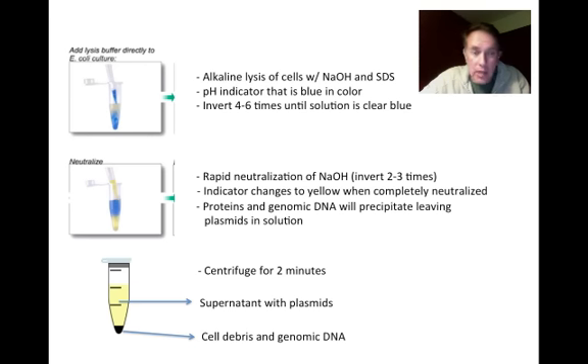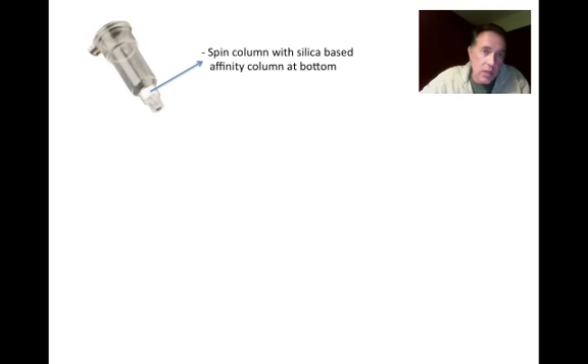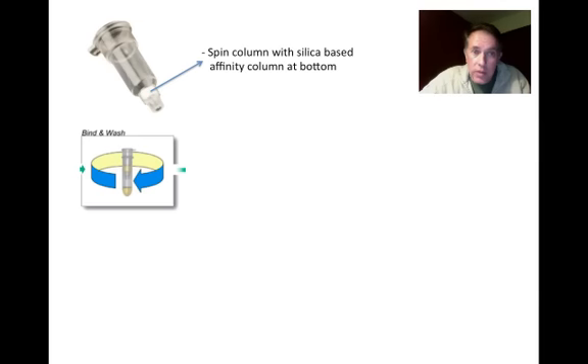We take the supernatant and transfer it into the spin column. The spin columns fit inside 1.5 milliliter centrifuge tubes and have a silica-based affinity column at the bottom that binds specifically to DNA and allows everything else to wash through. We spin for 15 seconds to pass the solution through and bind the DNA, which is due to the high salt concentration in the solutions.